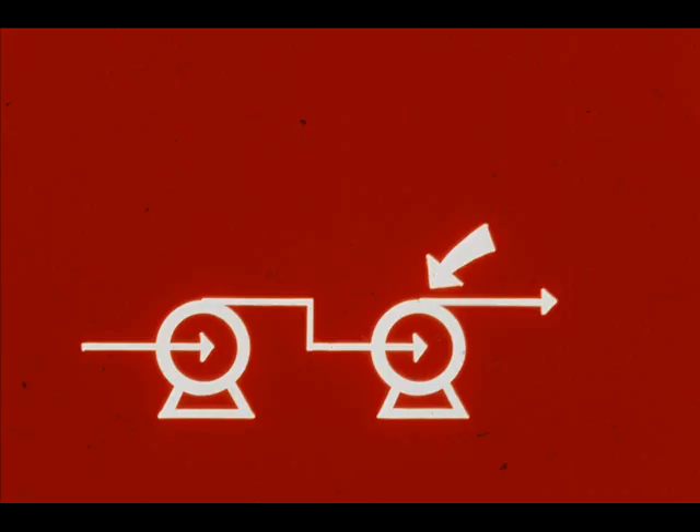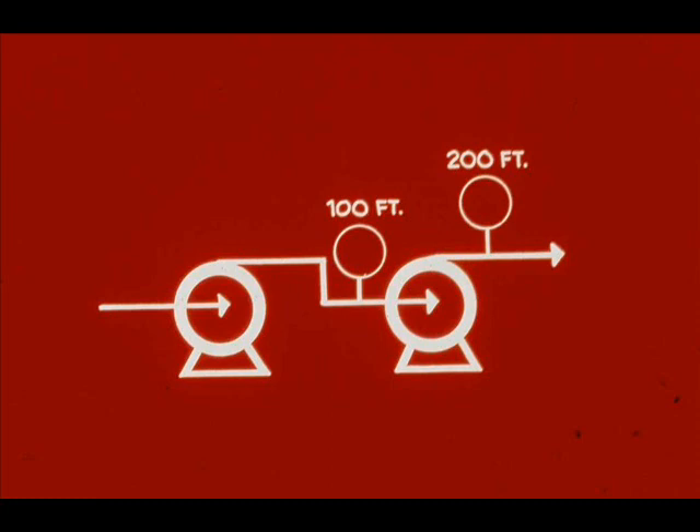Now look at the second pump. For simplicity, let's assume it's exactly like the first — it can develop 100 feet total head. But this pump has a suction head of 100 feet, the first pump's discharge. So the second pump has a discharge head of 200 feet.